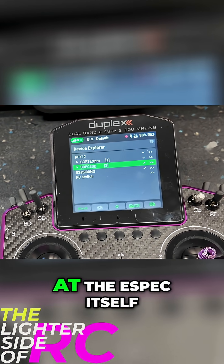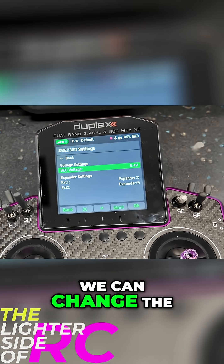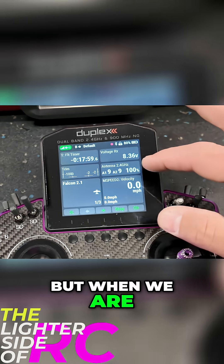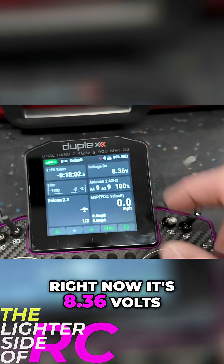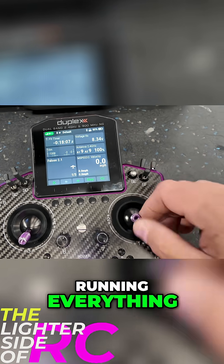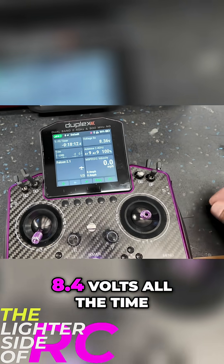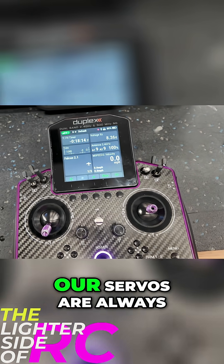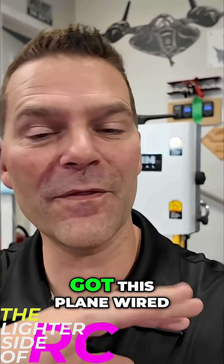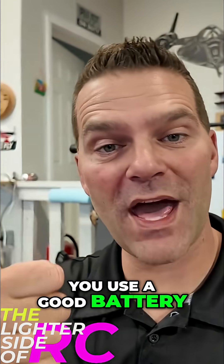Because the ASPECT 30 is a JETi device, we can go in and look at the ASPECT itself — go into general settings and change the output voltage, telemetry, and all that. Right now running the plane it's 8.36 volts, and with everything running — vector nozzle on — it stays at a solid 8.3 to 8.4 volts all the time, so our servos are always getting good strong voltage. That is how we've got this plane wired, and it works so well. Just make sure you use a good battery.